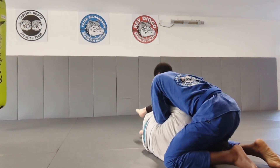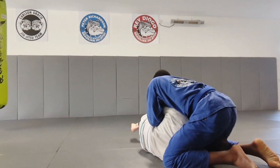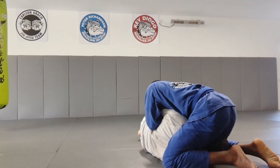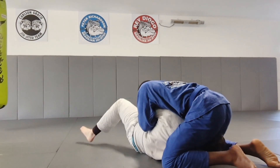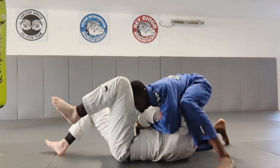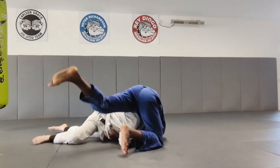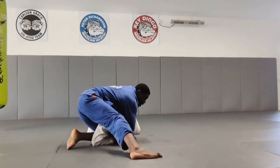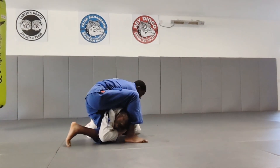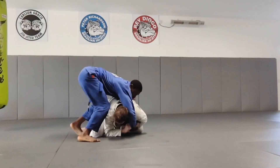I'm also slowing down here because Professor Matt is trying to coach him — telling him to free his elbow, turn to his back, and get out of the figure-four lock I've got on his arm. He tries to do what Matt was telling him, but ends up rolling the opposite way. I've got top turtle position but still have the control, so I'm going to use this to try and take his back.